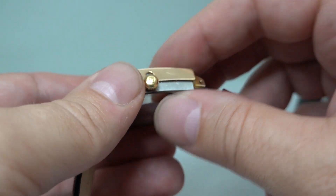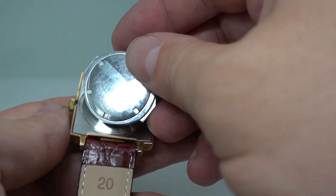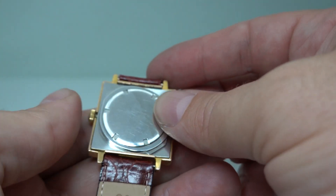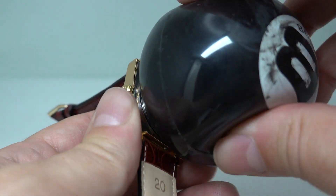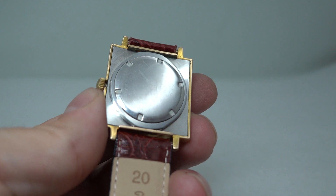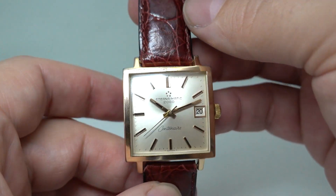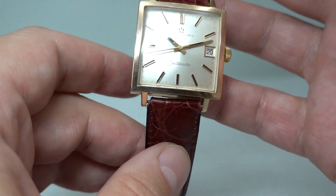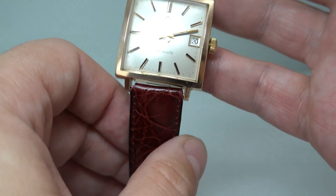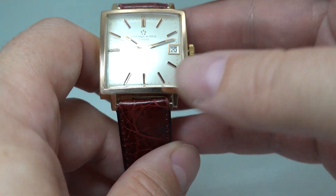There we go — that goes through there, that goes on there, and then you just tighten it up, turn and lock. I haven't seen that style of case before — seems similar, but not quite that style. As I say, this just wears really well — good size. It's just over 32 millimeters, which for a square watch is quite big.